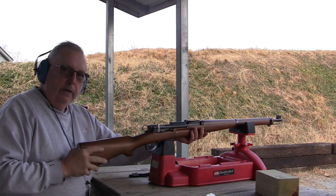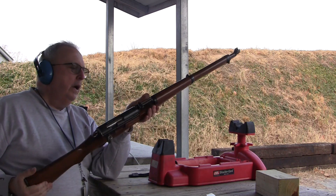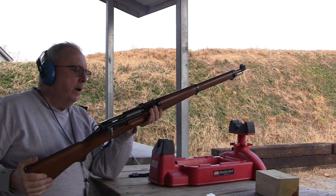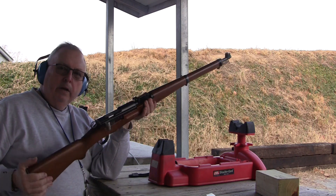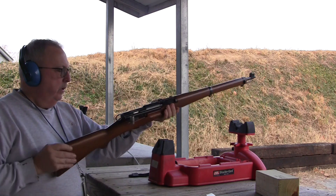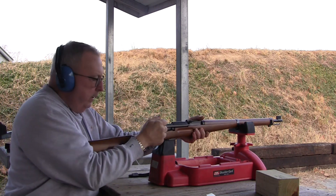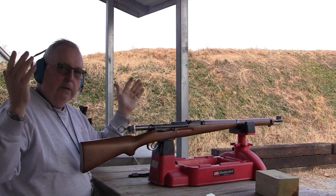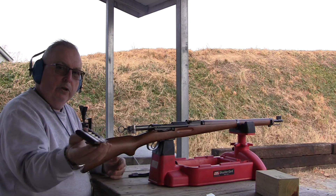Alright, the Swiss K31. I took this out a while ago and I was just fooling around. I figured I'd give it a run. I'm going to see how close it is at 50 yards and we'll take it out to 100 and 200. Some people say that this is the best of the best surplus rifles — a little bit of a stretch.